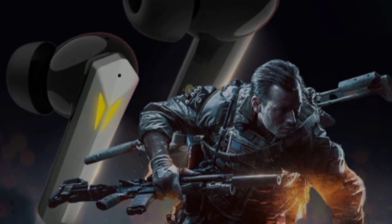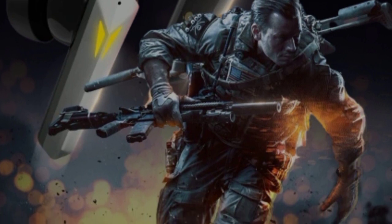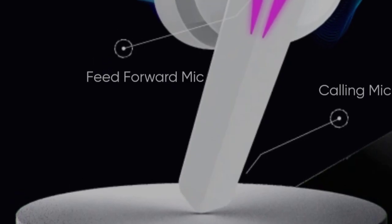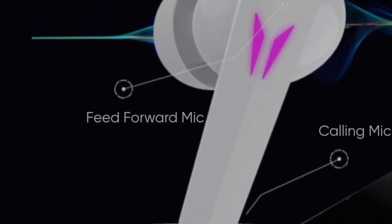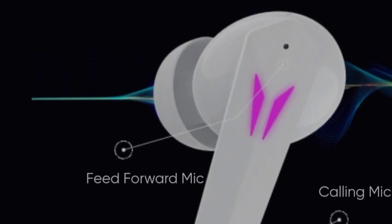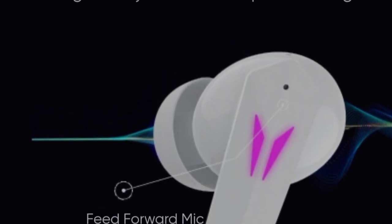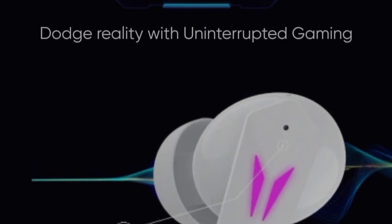For gaming earbuds, you can use a lot of features and specifications for great performance. This earbud has ENC technology — Environmental Noise Cancellation — which avoids interruptions during gaming. It also has dual mic options, with a separate calling mic feature.